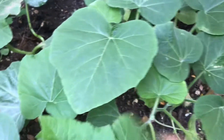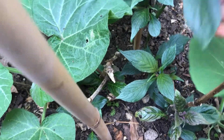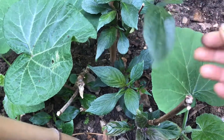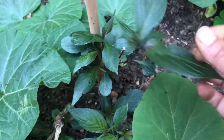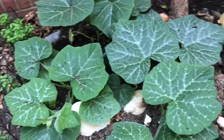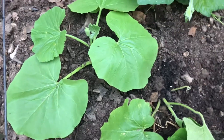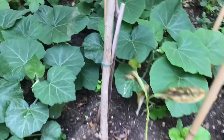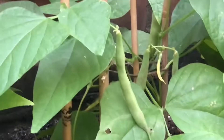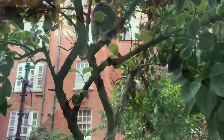I also grew avocado from seeds — please see my channel for that avocado seed germination journey. Every plant has a different character and different way of growing. And this one is a purple leaf plant — it is very good for flu and cold. When it's dry, you can keep it in a jar and drink it as a tea. These are my beans and other plants like pumpkins — they are all actually growing simultaneously.